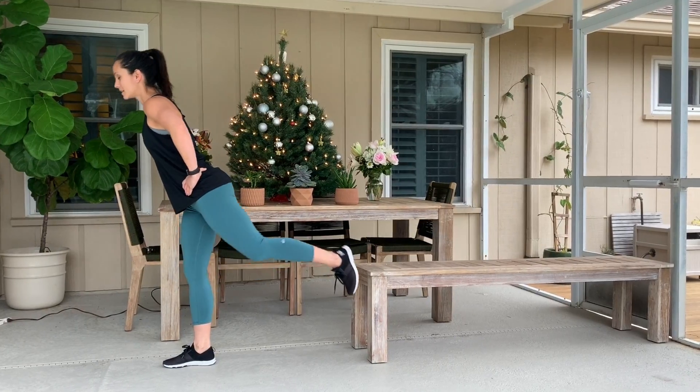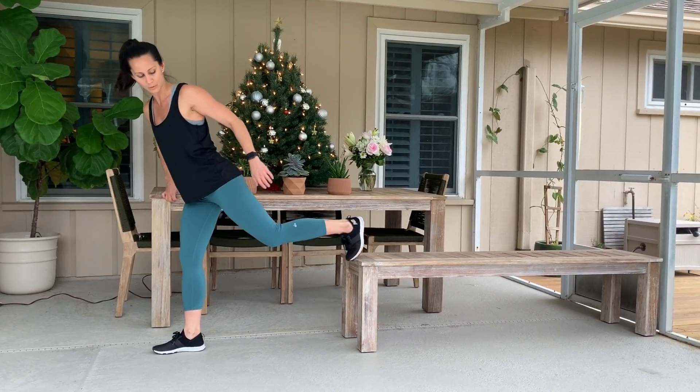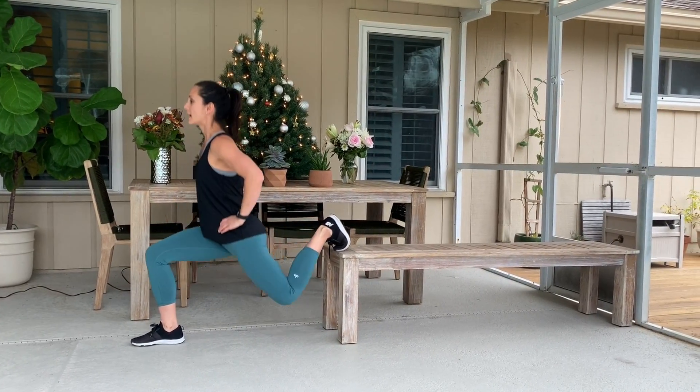Set it up carefully. You can point your toes down, flatten the foot, or if you're not comfortable there, you can also put your toes on the edge and drop down that way as well.